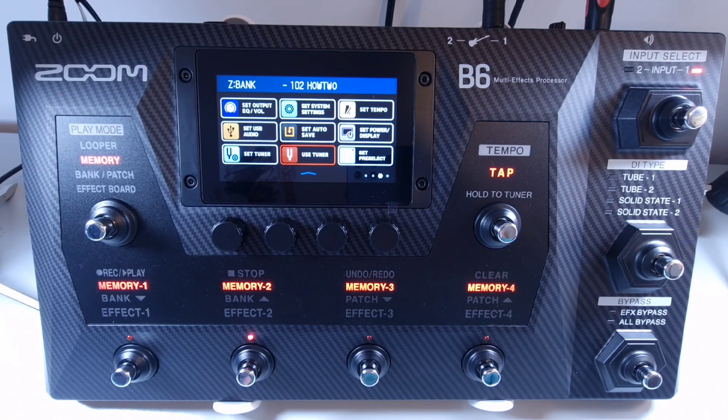How to invert the phase of the B6 output. During live performances, bass amps and monitor speakers can interfere with each other, making the sound weaker. The B6 has an option which could prevent this.